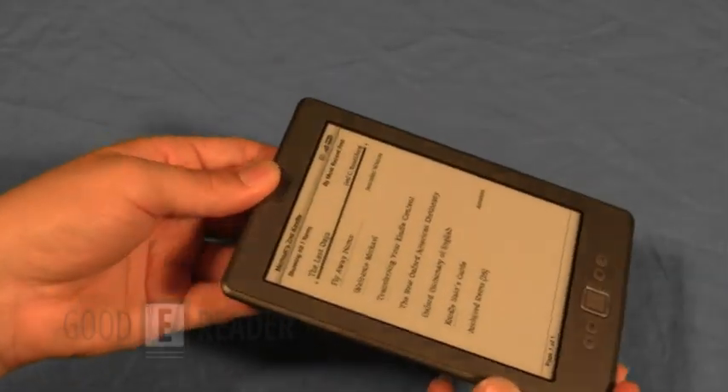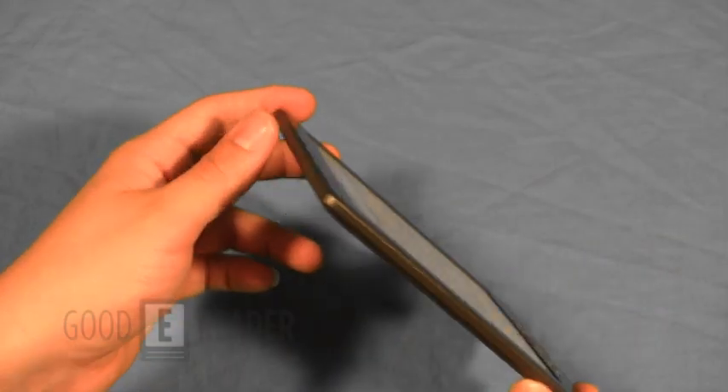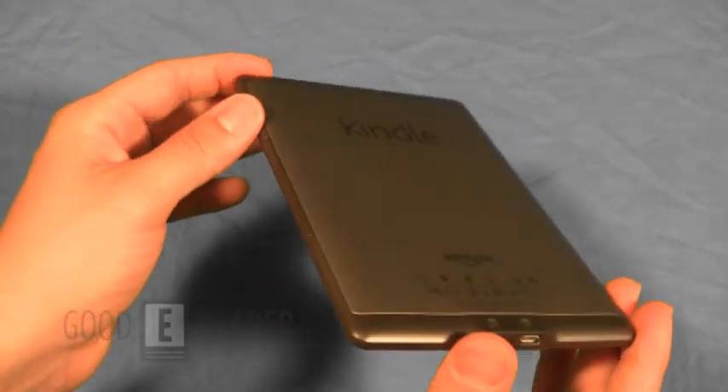For internal memory, you have 2 gigs, and this will store your books. But of course, this Kindle, because it is low-cost, it does not have speakers or a headphone jack.